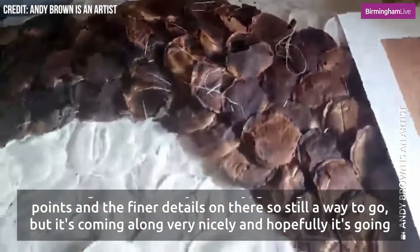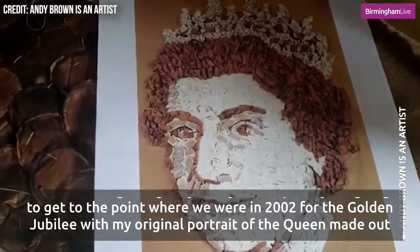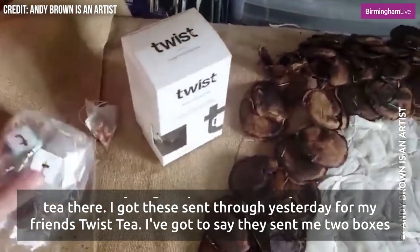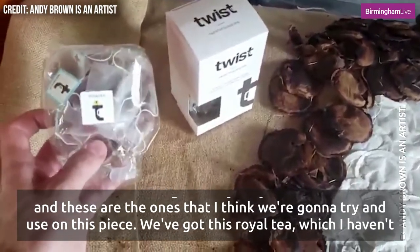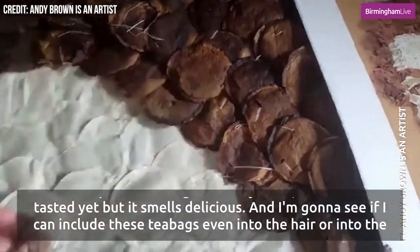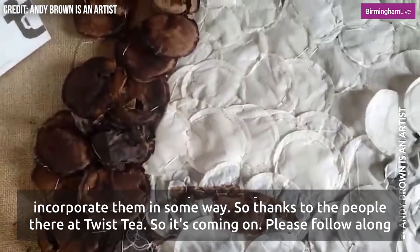Still a way to go but it's coming along very nicely. Hopefully it's going to get to the point where we were in 2002 for the golden jubilee with my original portrait of the queen made out of tea. Now I got these sent through yesterday from my friends at Twist Tea — they sent me two boxes and these are the ones I think I'm going to try and use on this piece. We've got this Royal Tea which I haven't tasted yet but it smells delicious. I'm going to see if I can include these teabags either into the hair or into the earring maybe — I'm going to have a go with those at some point today and see if I can incorporate them in some way.